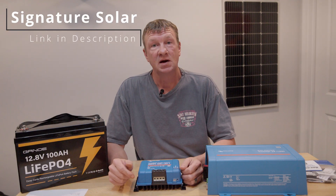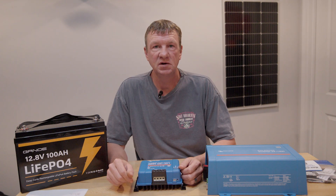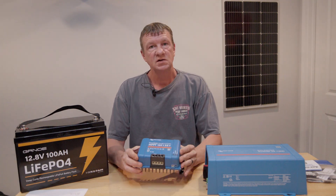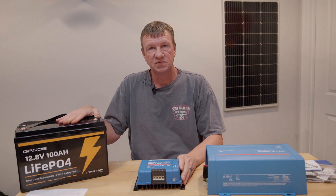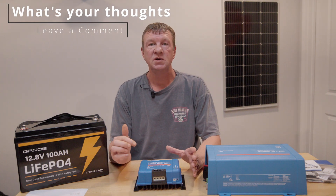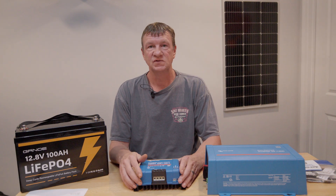When it came time to purchase the gear — and I did purchase it myself — I went with Signature Solar. There are many places that provide Victron equipment, but no one can match the support you get from Signature Solar. I'll put a link to the products in the description below. To recap: eight 100-watt solar panels feed into the Victron solar charge controller, which keeps the batteries charged, and the Victron inverter connects to the batteries to supply power to my ham shack. Let me know your thoughts in the comments, and subscribe so you don't miss the next video covering installation and testing.